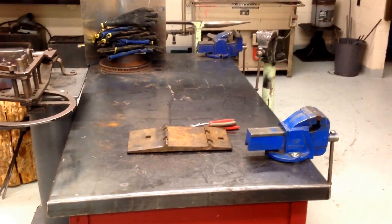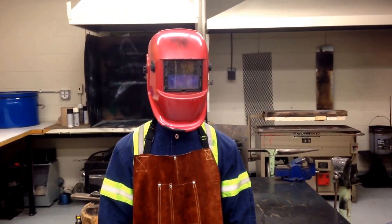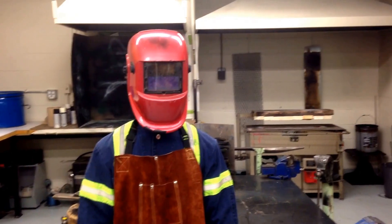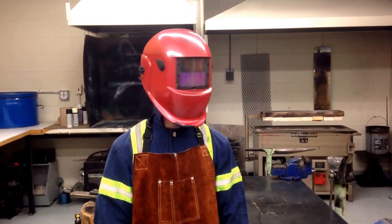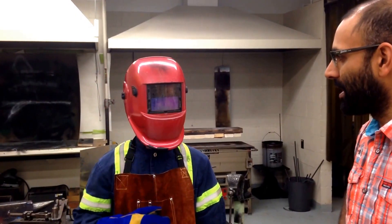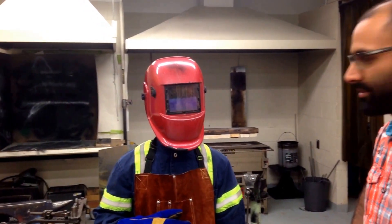This is the required equipment. The welding shield he is wearing is an auto-darkening shield. There are also shields that are older and less expensive which are manually darkened — they just stay dark all the time. That is what is expected for students to wear in this shop. Also, underneath your welding helmet you should always be wearing your safety glasses.